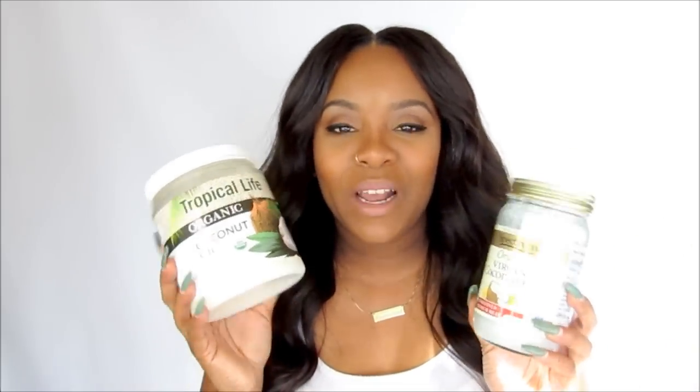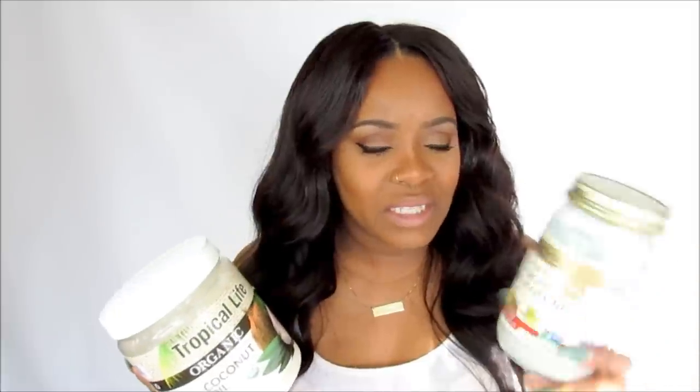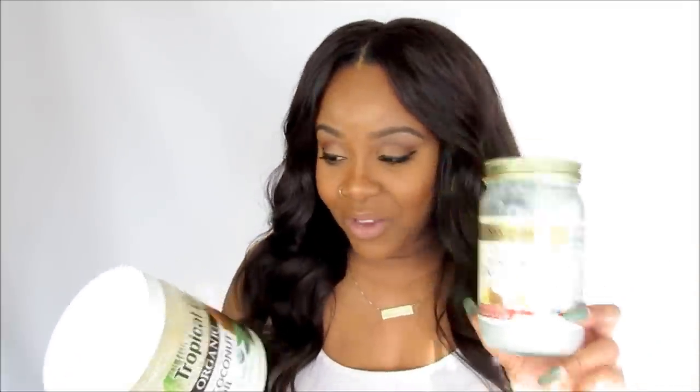You take one to two tablespoons of coconut oil, or whatever oil of your choice, but I go for coconut oil. This one is the Spectrum brand that I always talk about, and this one is the Tropic Life that I just found at Walmart. They're both very beneficial.